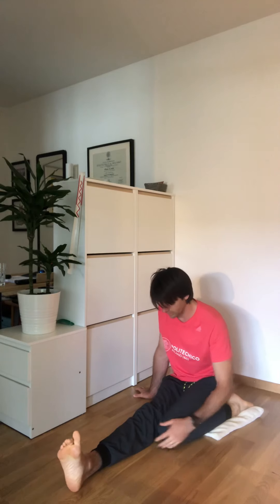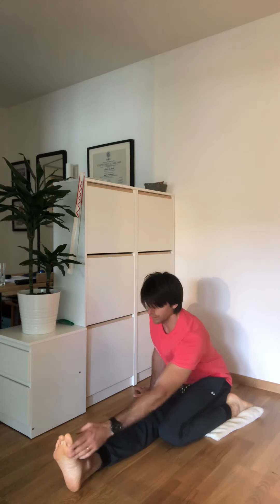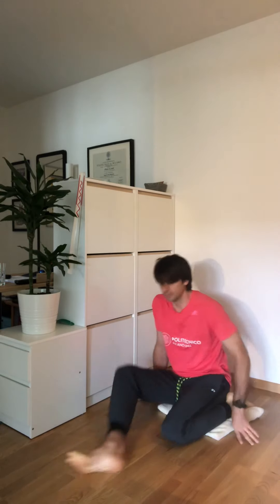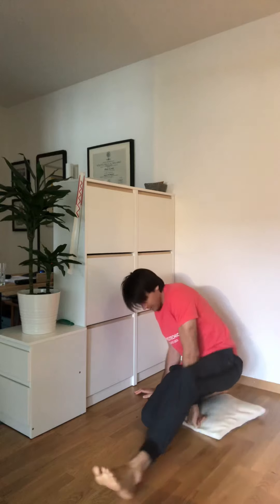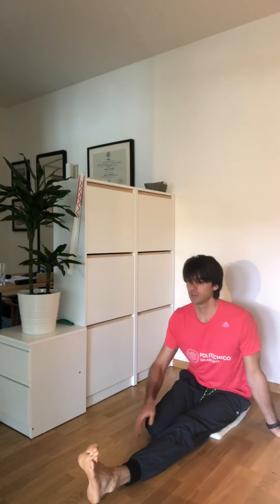Knees together. Cap change. Knees together. Sitting high, come forward.